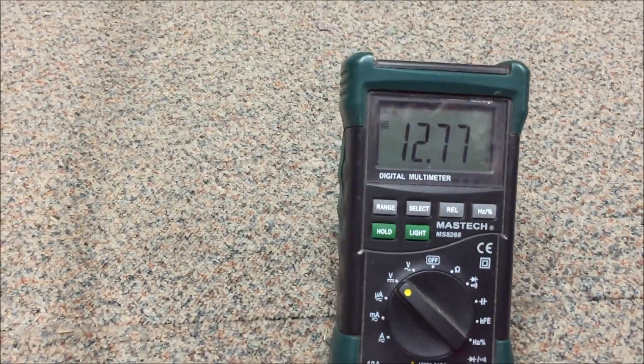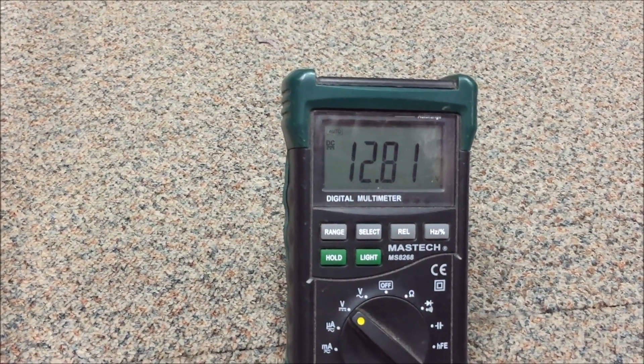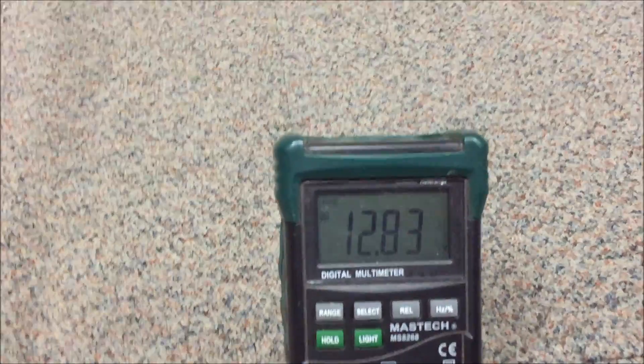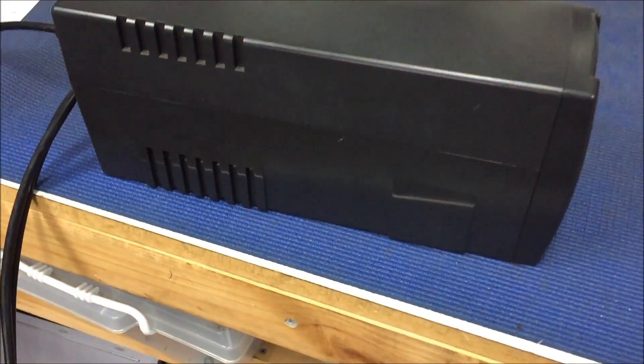The battery voltage came back up to 12.77 volts. That's a good enough test for me, so I'll bring the big batteries over. We'll hook the big batteries up and give it a dry run before I bother with those fans - just to make sure it actually needs them.